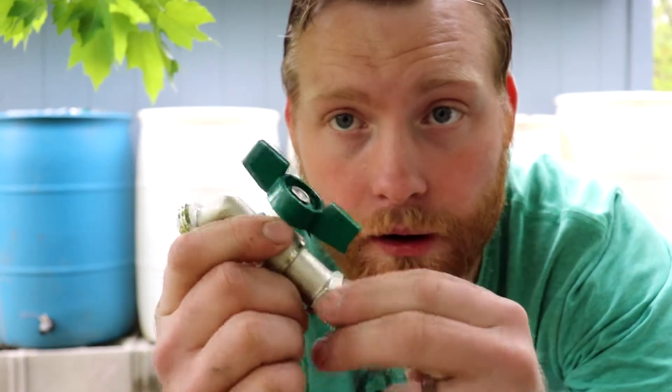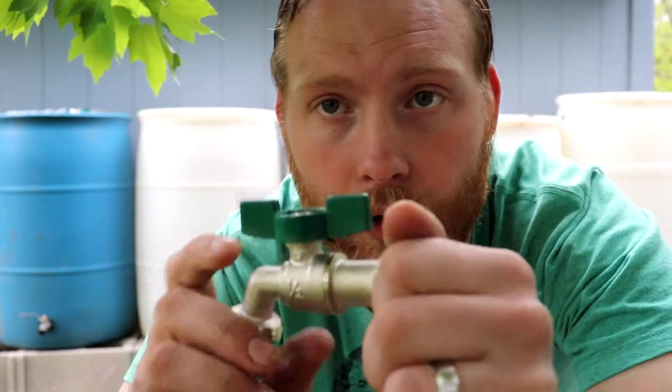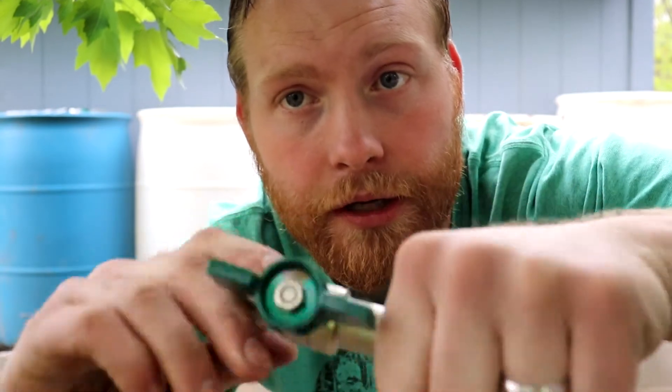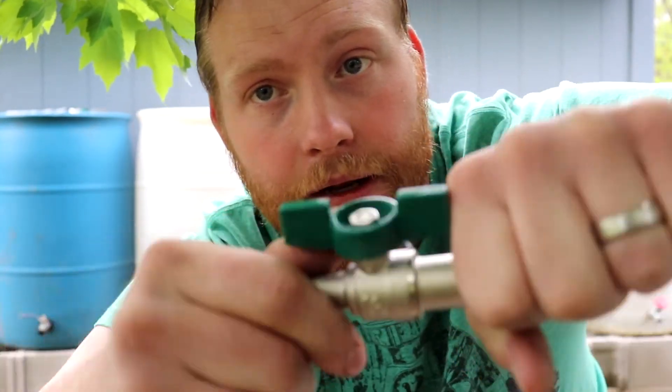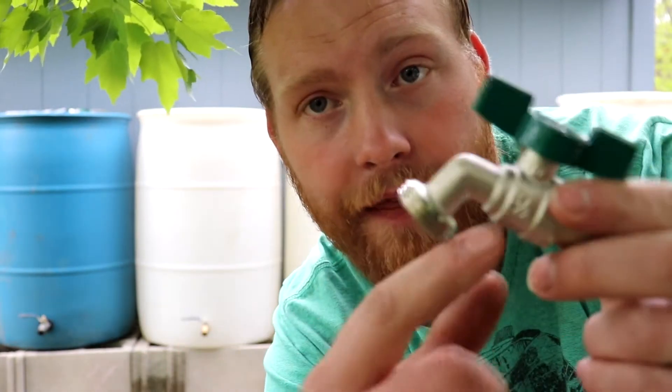Hey guys! Today I'm trying to get the spigots installed on the rain barrel. When you're looking for the right spigot, you want the mill thread here and the thread here, so that all you have to do is drill out the barrel and then you can spin this into the barrel, and then your water hose goes here. I use a half inch, and then this outside is three-fourths, so the three-fourths hose will fit.